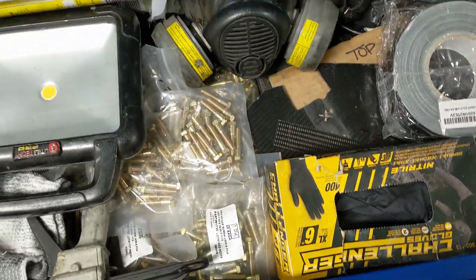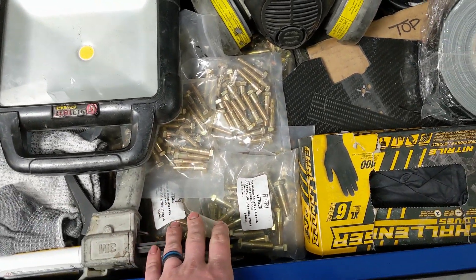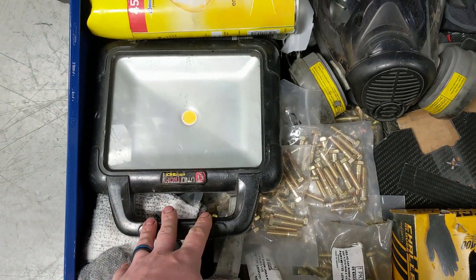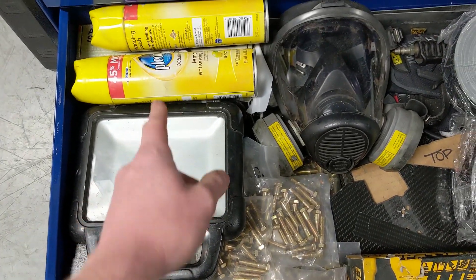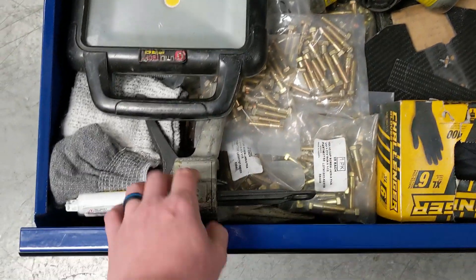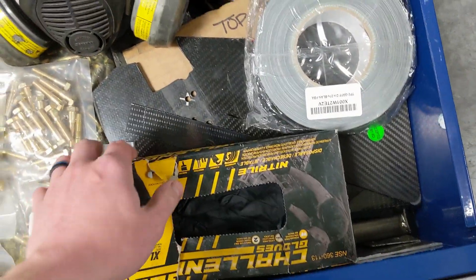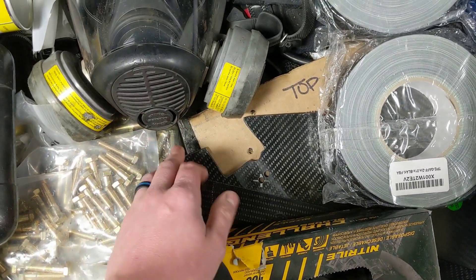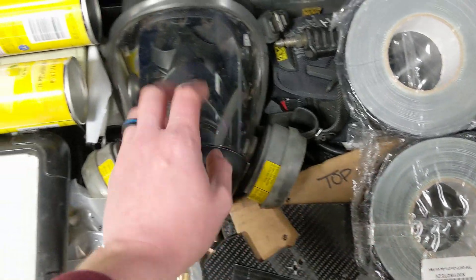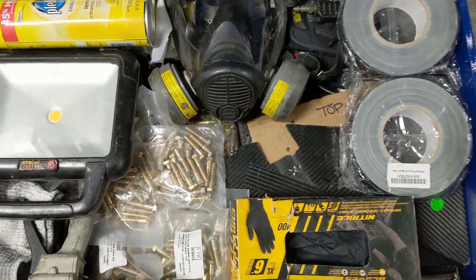Down here is a lot of bolts and stuff. Whenever I change out tires I'm replacing the bolts for the bead locks. A little portable light, some Pledge or spray on the tree work to keep the rubber from sticking as bad. The high salt gun. Some rubber gloves. A bunch of carbon fiber and aluminum pieces down here just in case I need to patch some stuff up. Some gaffers tape, mask, and gloves — just miscellaneous stuff.